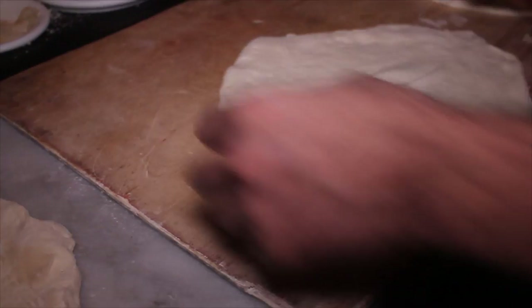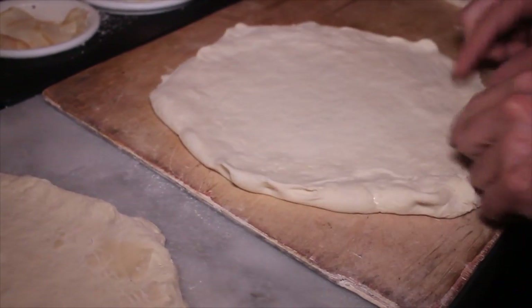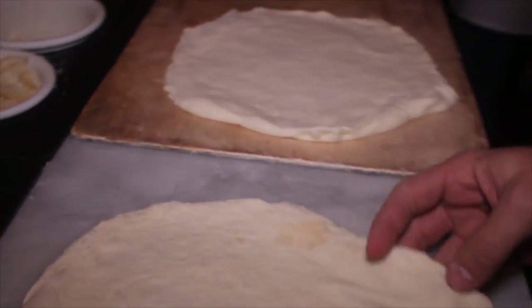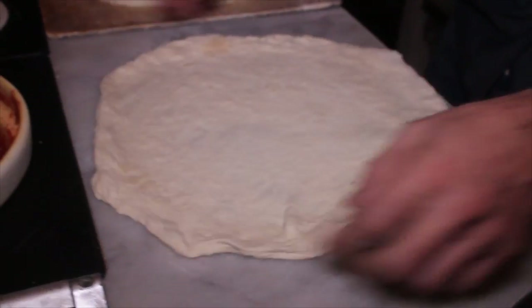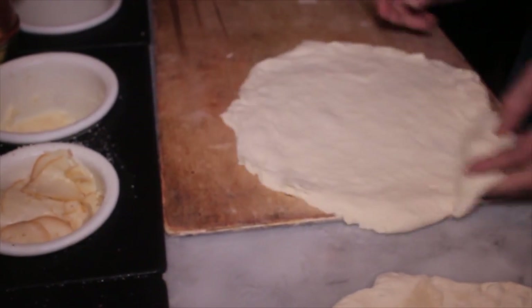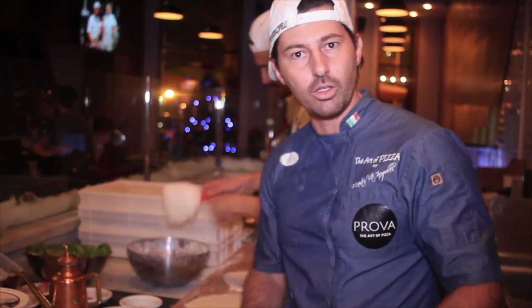The wood one has no flour and is not sticky at all. This is the reason — very easy. In Italian: Come potete vedere, nel marmo si appiccica. Nel legno, come puoi vedere, non si attacca proprio e non abbiamo messo per niente farina — zero. Now I'm going to make the pizza.